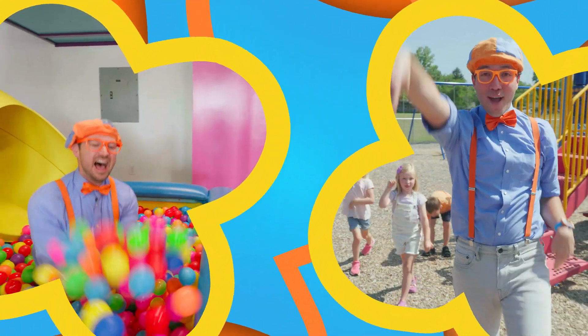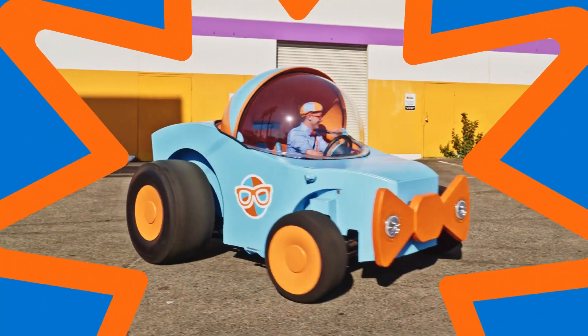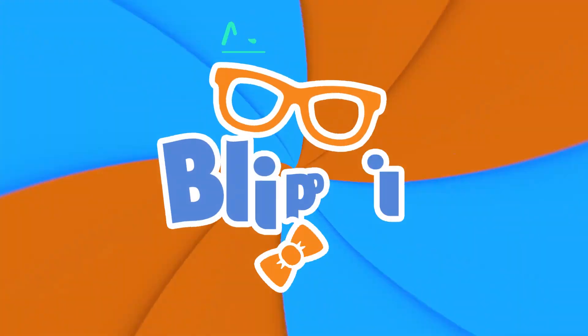B-L-I-P-P-I! So much fun about Blippi, and we want to show Blippi!